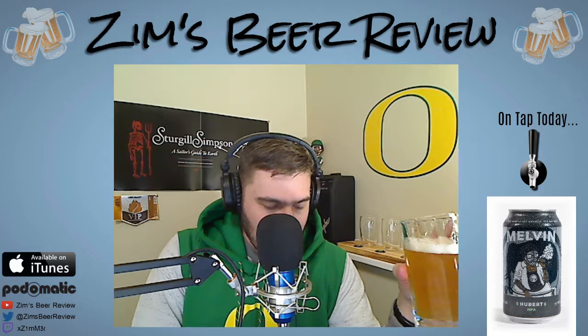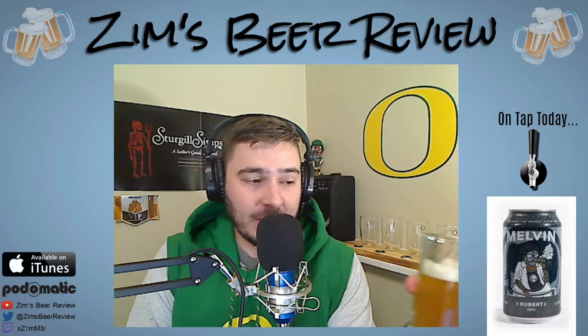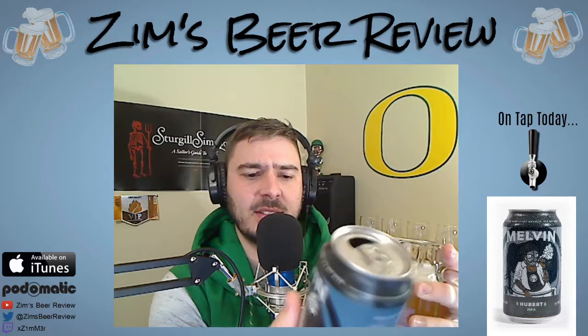It's definitely an IPA, it definitely has a lot of hops in it. I taste the hops but they're not overpowering. I taste the alcohol content on this — let me pull up the can to see what we're at — we're sitting at six percent alcohol. That's pretty average, maybe a little on the low end for an IPA.